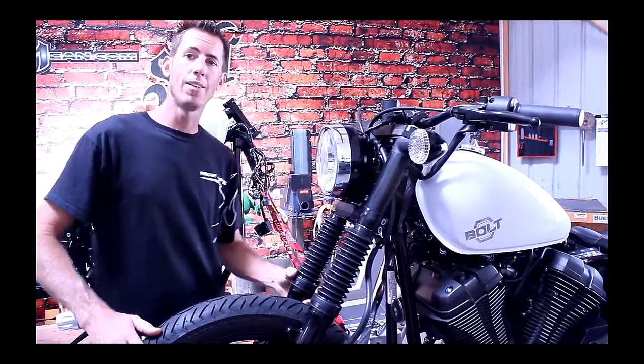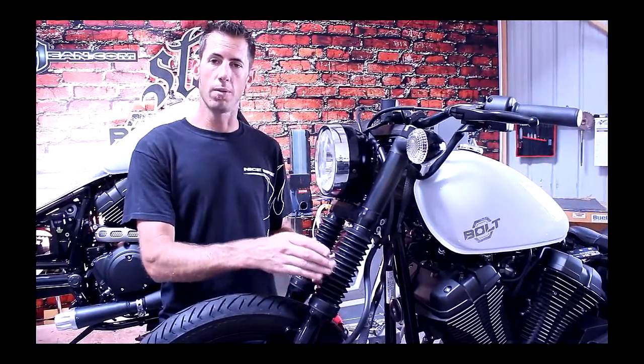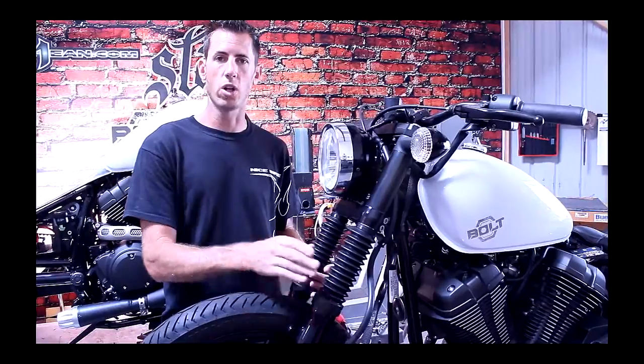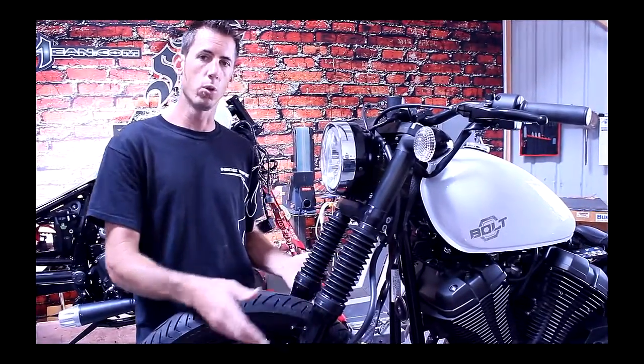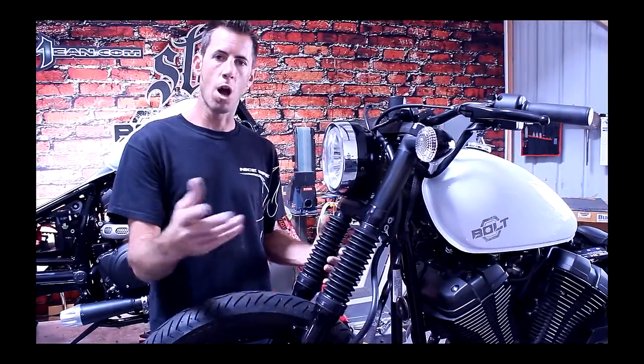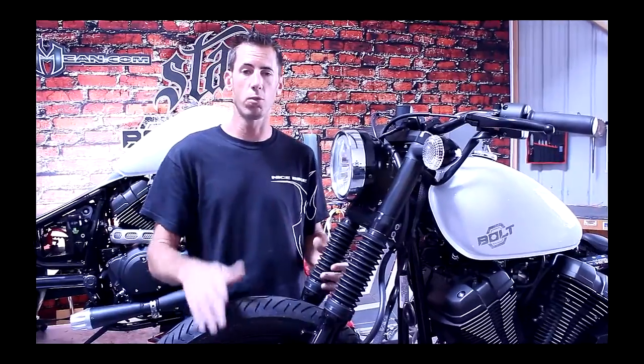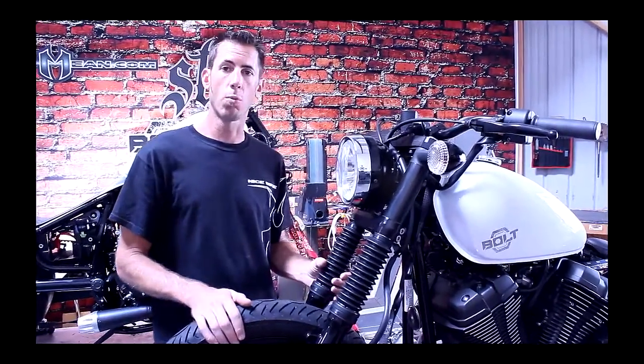Another update: last time we showed you these fork gators with the stock seal protectors on the motorcycle. We've removed those and installed these with the supplied straps that come from Yamaha — a great item to kind of black out your motorcycle. You can buy this from your dealership or from Star Motorcycles.